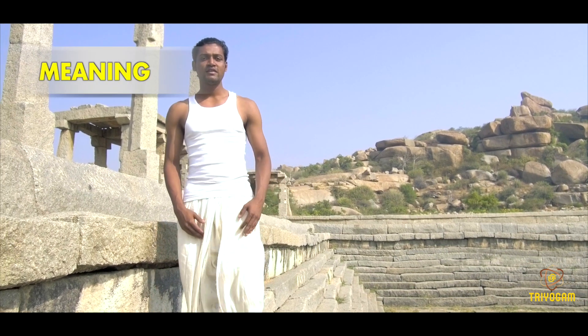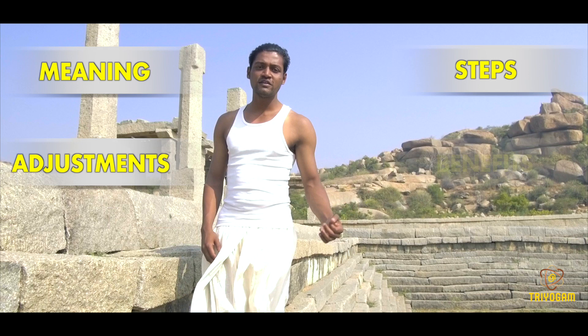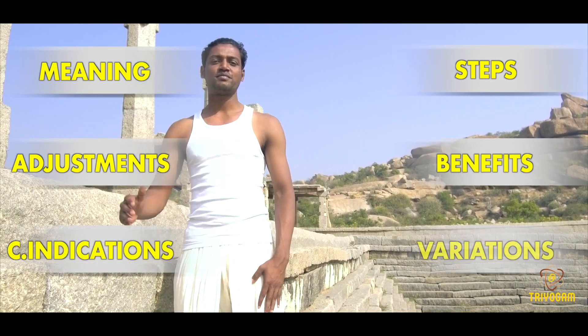Meaning of the asana, steps with breathing, adjustment, benefits, contraindications and variations. Are you ready? Grab the mat and let's get started.